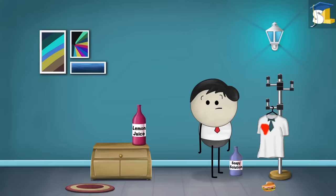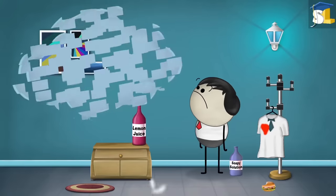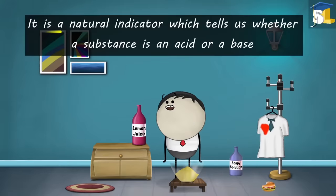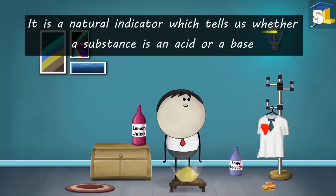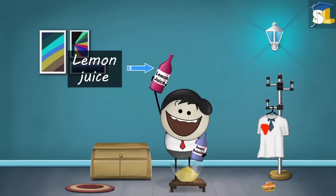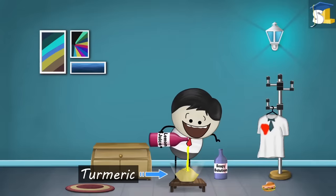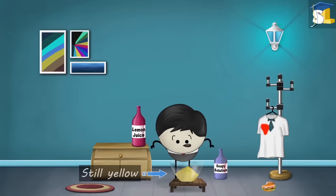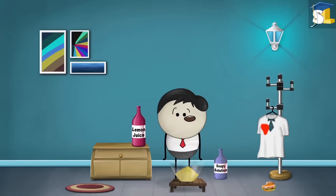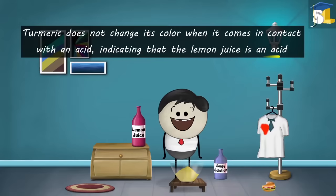Do you know why this happened? This happened because the food which fell on the cloth had turmeric in it. The color of turmeric is yellow. It is a natural indicator which tells us whether a substance is an acid or base. One bottle contained lemon juice while one contained a soapy solution. When we pour the lemon juice on the turmeric powder, we see that the color of turmeric powder is still yellow. This is because lemon juice is an acid. Turmeric does not change its color when it comes in contact with an acid, indicating that the lemon juice is an acid.